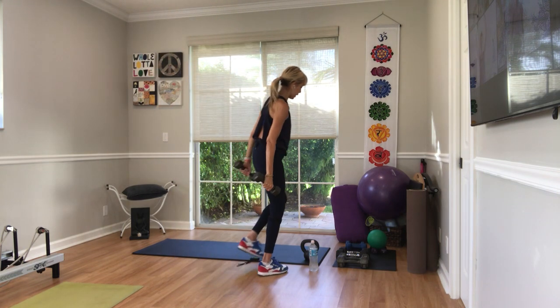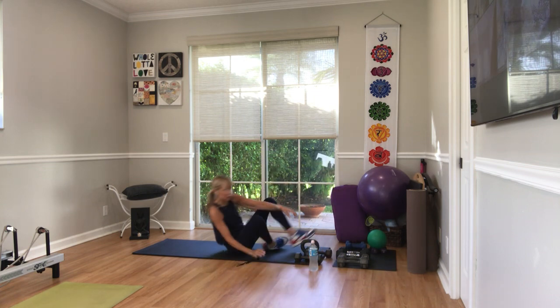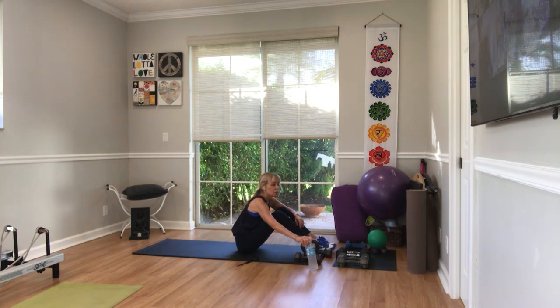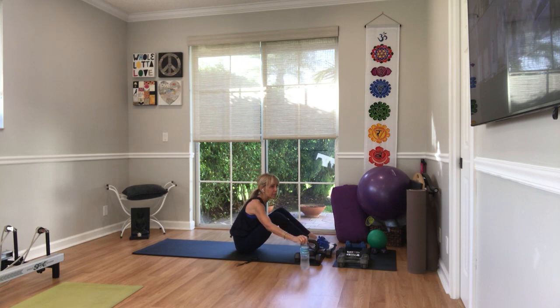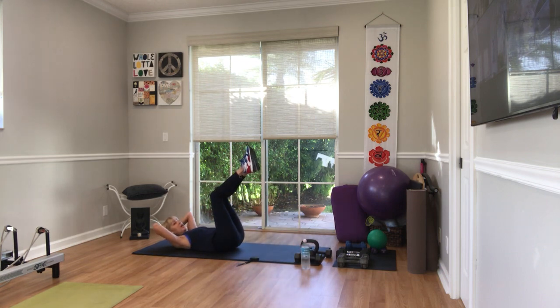Weights down on your back. Bicycles with control — not that sloppy quick 1980s bicycle. Legs up. Hands behind your head, head and shoulders up. Elbow all the way outside the other leg, and drop the leg — get it straight, as low as your body lets you. Three, two, go.